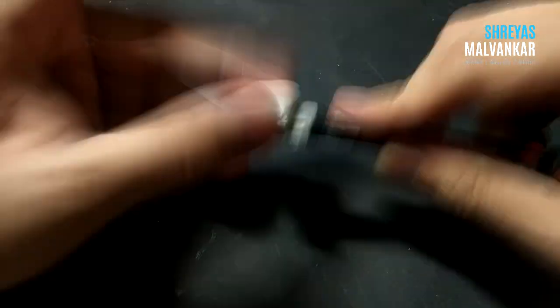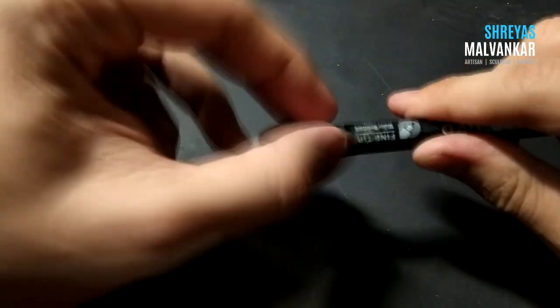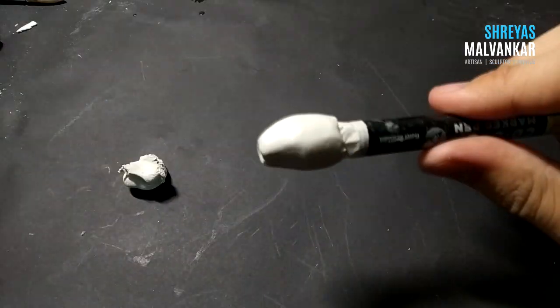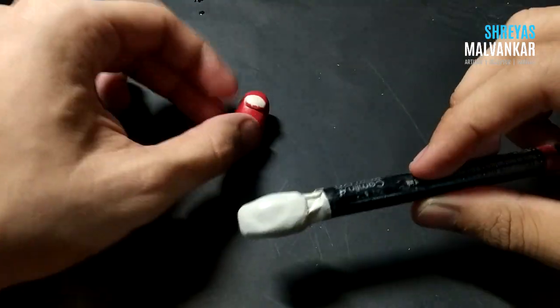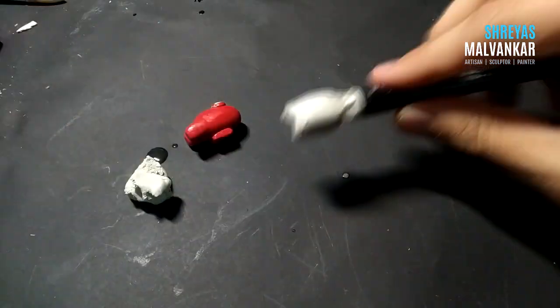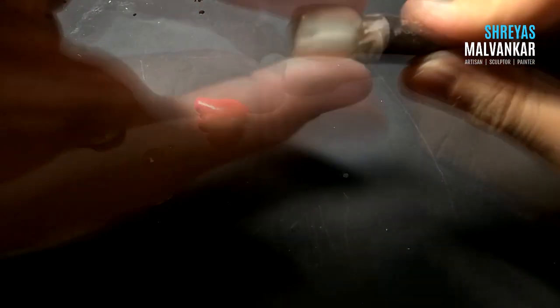Now just keep adding the clay to your skeleton. You might wonder why we can't just make it directly without attaching it to the pencil or pen. You surely can, but it will be a little bit troublesome. Doing it this way makes the process easier, and I find that this method helps me focus more on finishing.